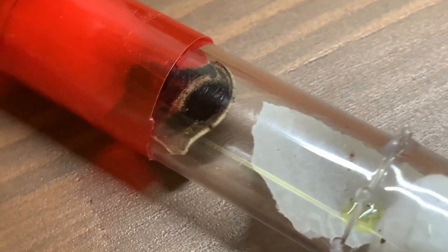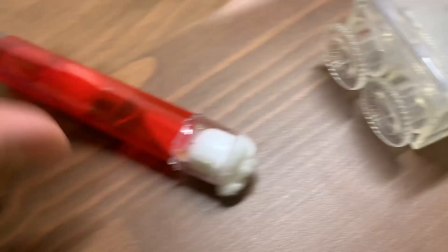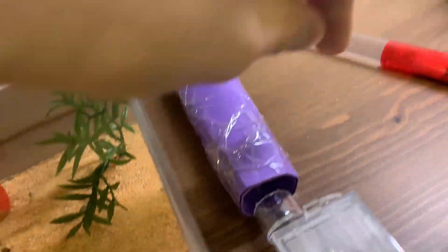This is a Temnothorax colony — I'm pretty sure one queen. I actually have two of these. Here's another colony — they're actually still in their acorn. I have this test tube I'm trying to get them to move into, but they're kind of stubborn.